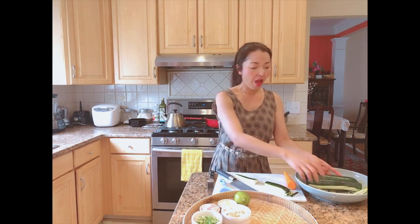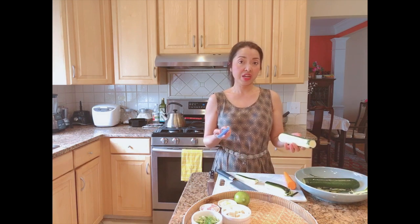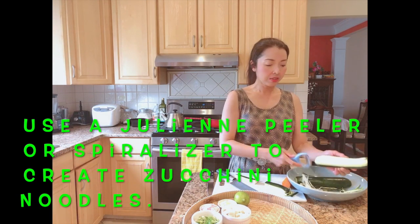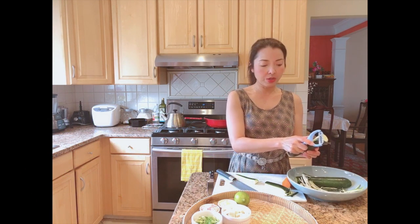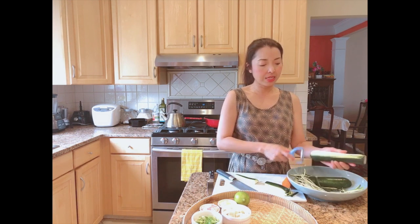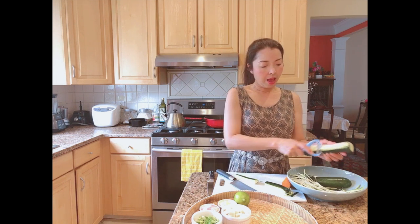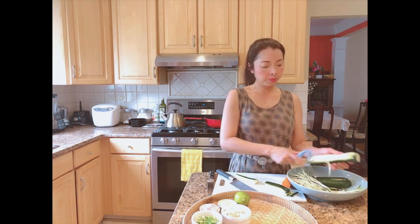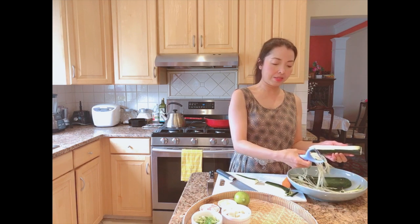For the zucchini, if you have a hand grater you can use that — it's easy. Just shade around the zucchini, turning it as you go, and stop close to the core. We're not going to use the core. If you have a spiralizer you can use that too, which makes it even easier.